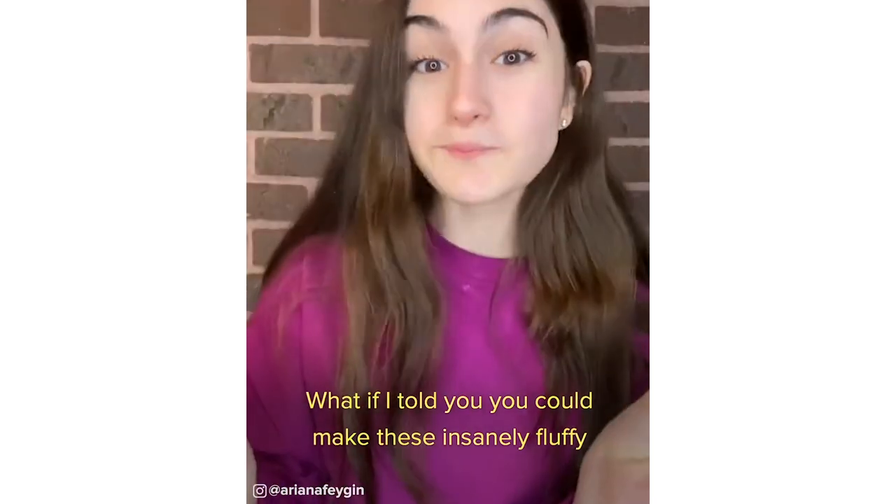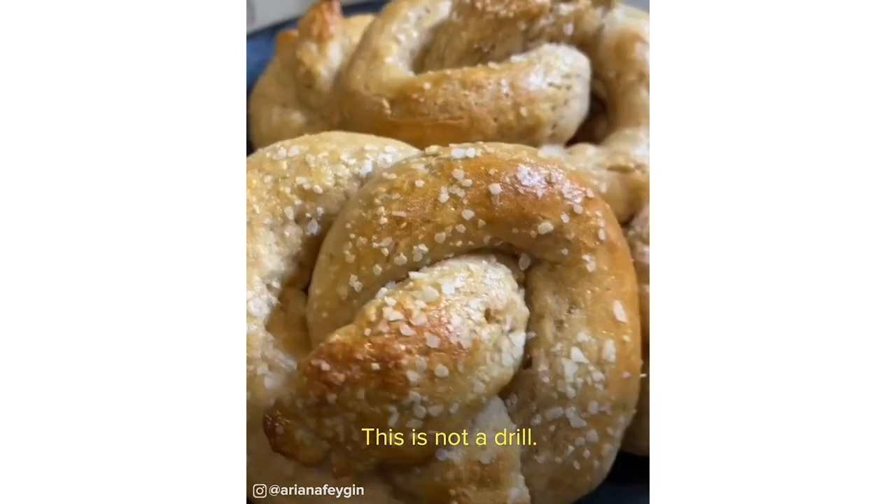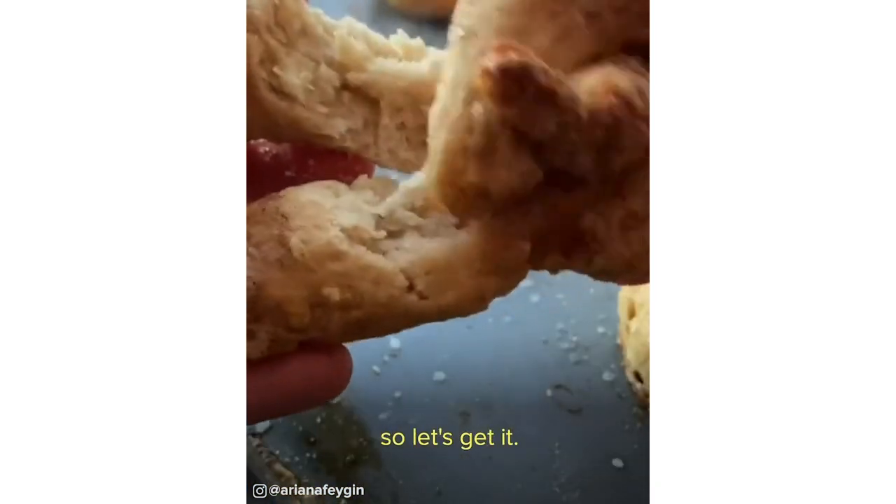What if I told you you could make these insanely fluffy and delicious soft pretzels with only five ingredients? This is not a drill. You probably already have everything you need, so let's get it.